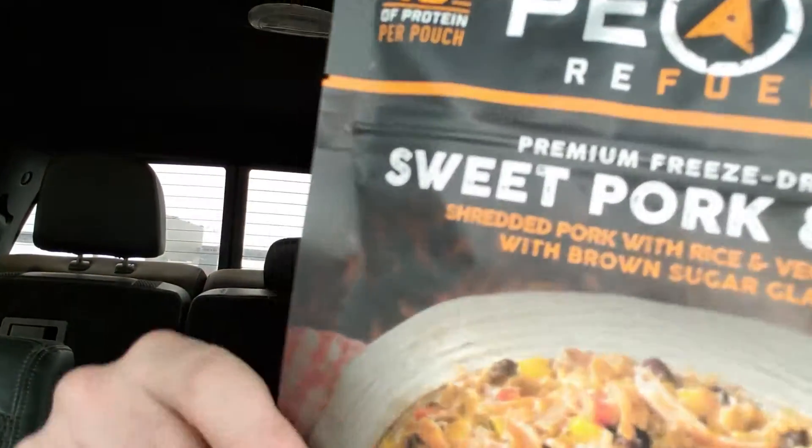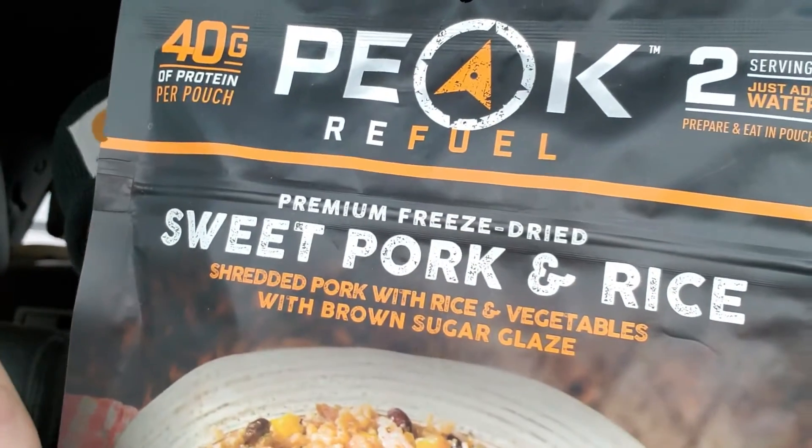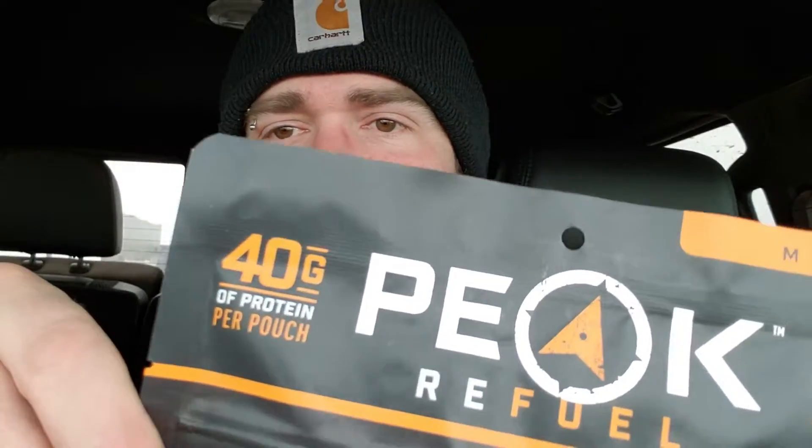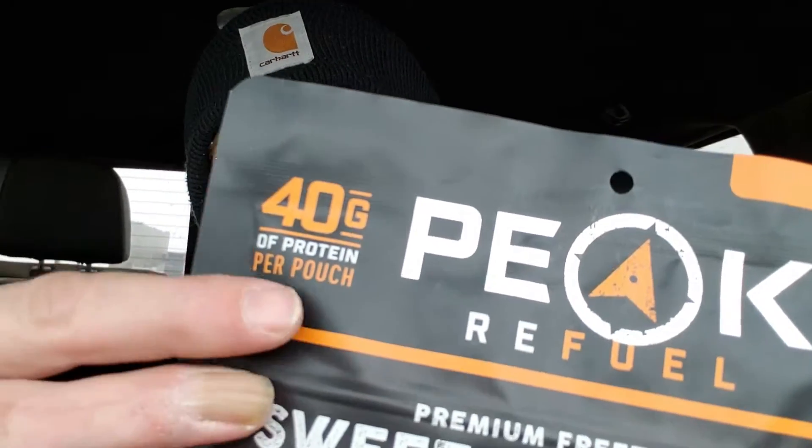What's up everybody, got some more of this Peak Refuel to try out today - sweet pork and rice. Two servings, 40 grams of protein per pouch.